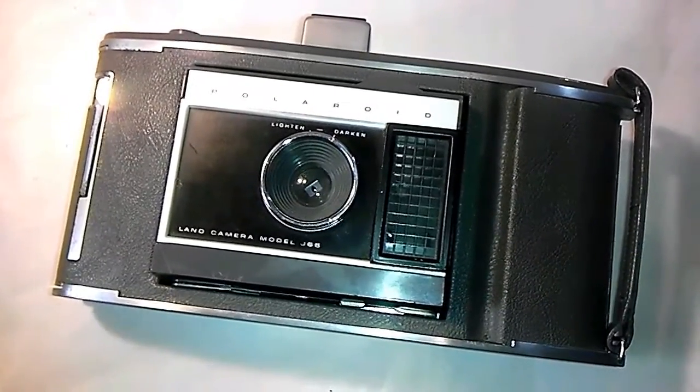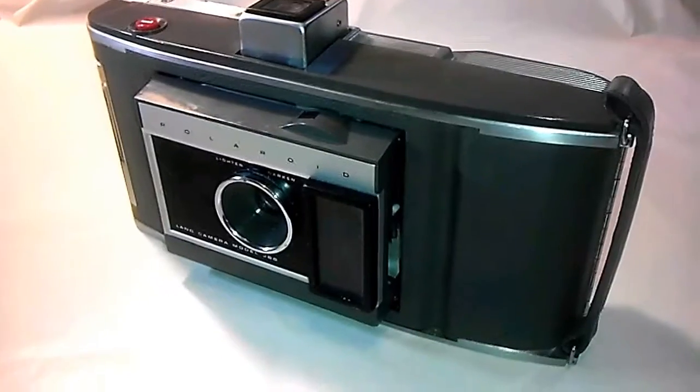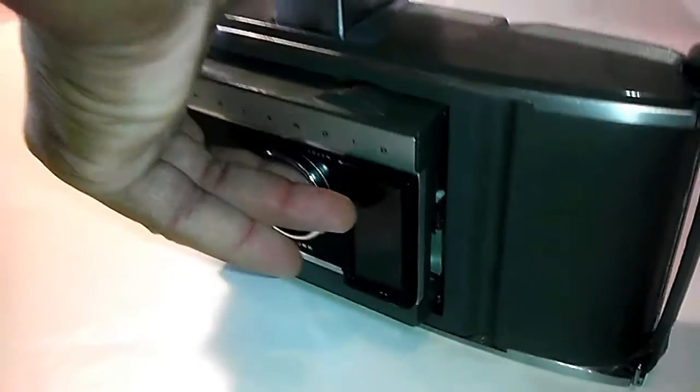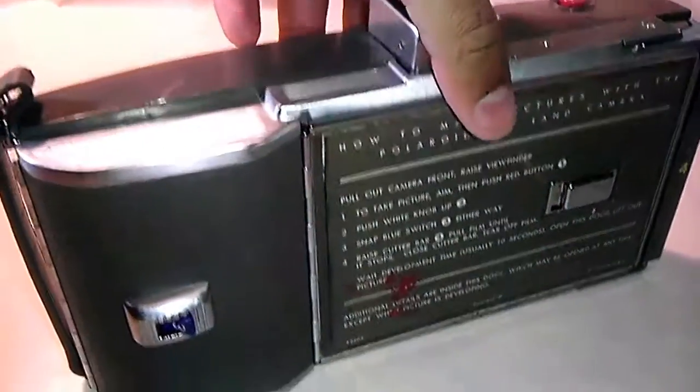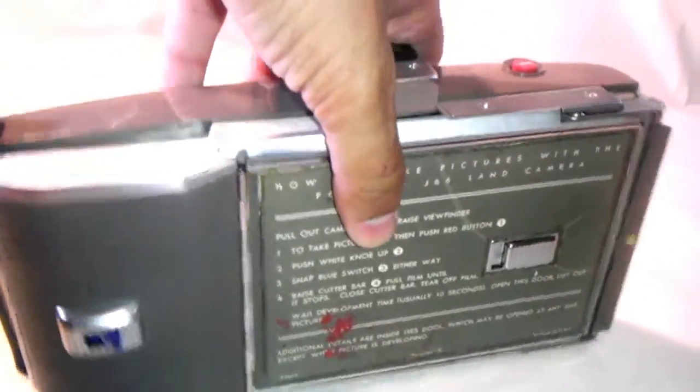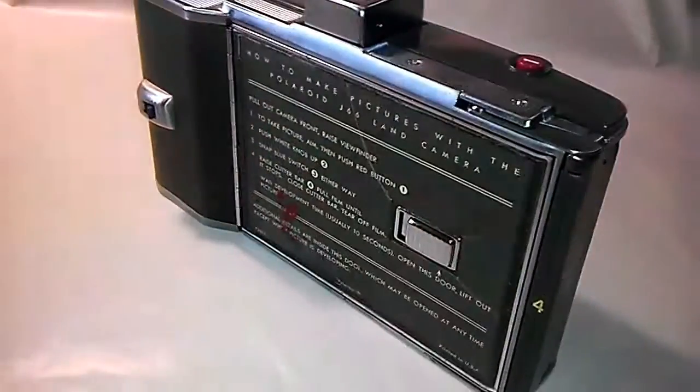The model is J66. The J66 was one out of a line of the first instant cameras developed and sold by Polaroid from 1961 to 1963.